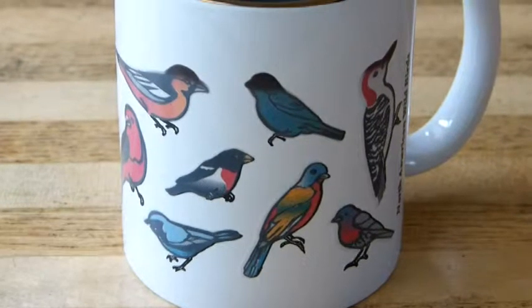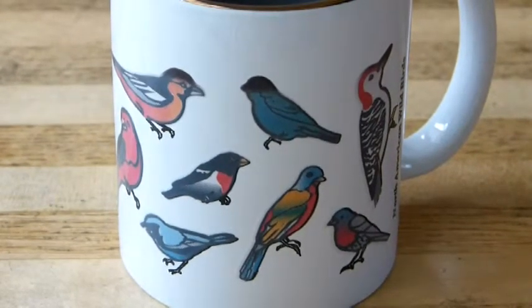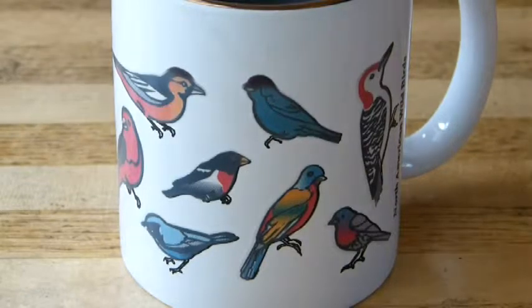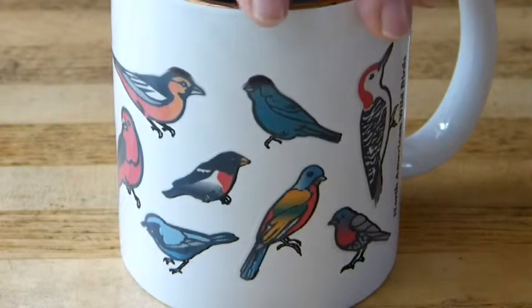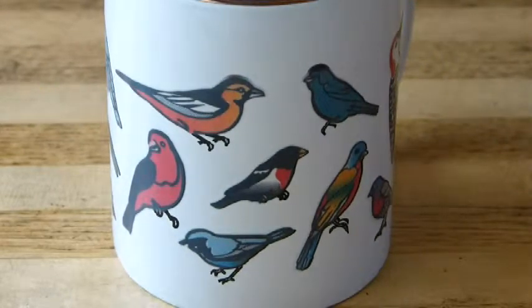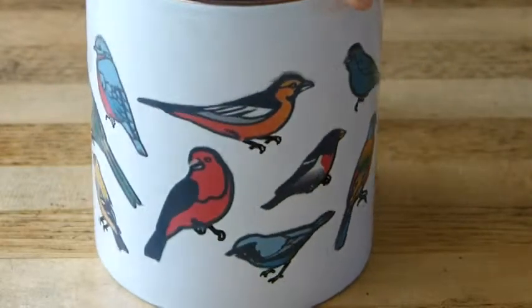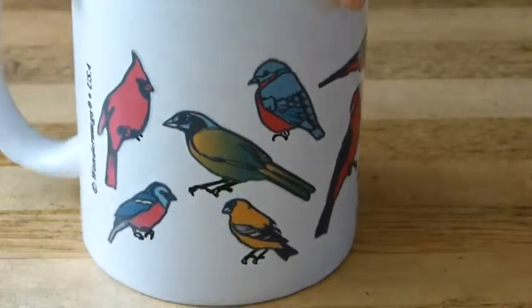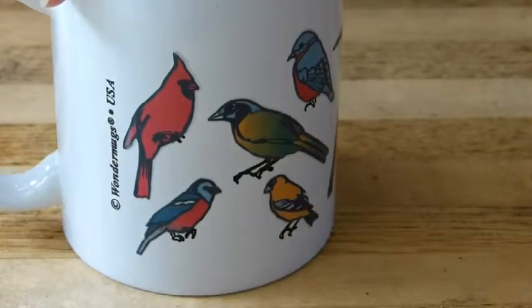And now we will rotate the cup — my assistant will rotate it in place, in situ — so we'll look at different birds. Keep going, keep going. We'll stop right there.